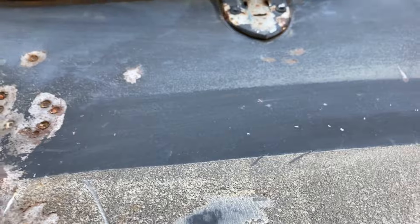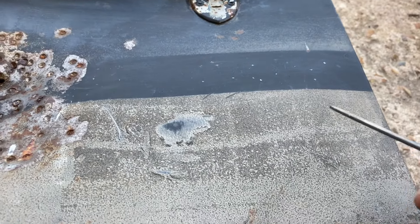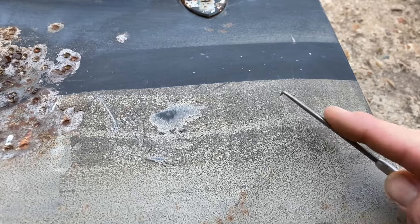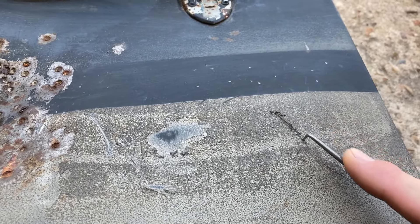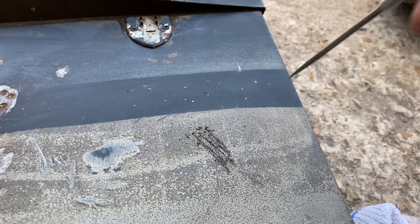A few little pecks — so not the best, not the worst. The actual undercoating here: if I take that side of the pick and just drag across to see if it comes up — but if it was a rock pick or something, that's really not bad.